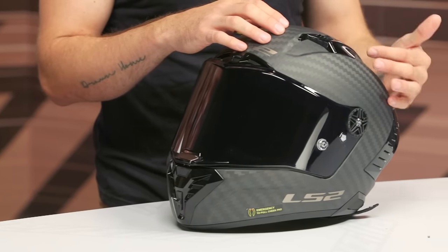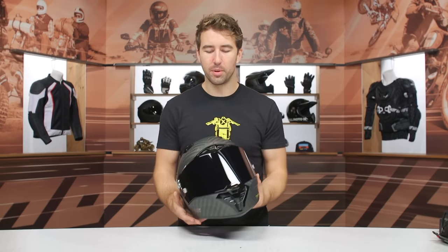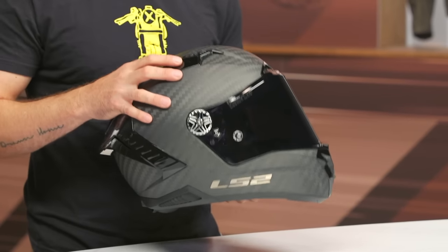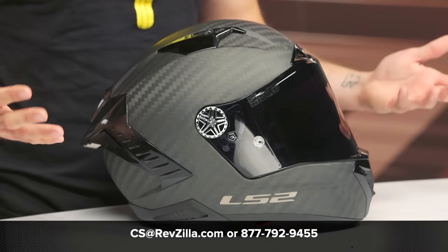Overall, LS2 knocked it out of the park with this lid. I love the carbon so much — the overall design is sharp. I do think the black base plate looks a little cheaper next to the carbon, but it's executed well and works simply. I like the turbulators incorporated there. LS2 has their Moto2 and Moto3 riders on the grid using this helmet — really impressive. We've got the FIM certification, three pounds four ounces — if you have any additional questions, give us a call at 877-792-9455 or email cs@revzilla.com. Thanks for hanging out — I'm Brandon, keep it pinned.